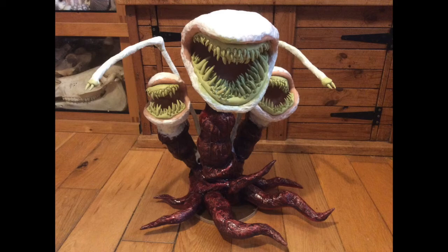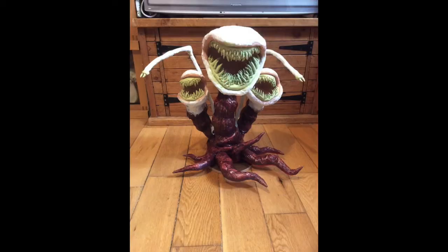The whole monster is screwed onto a wooden circular base just to give it more support so it stands up really well. You can see I've already started painting at this point as well.